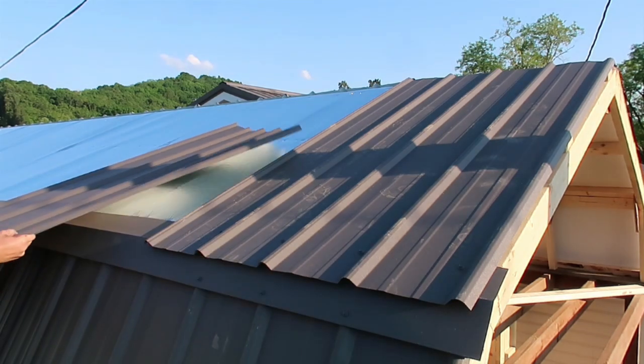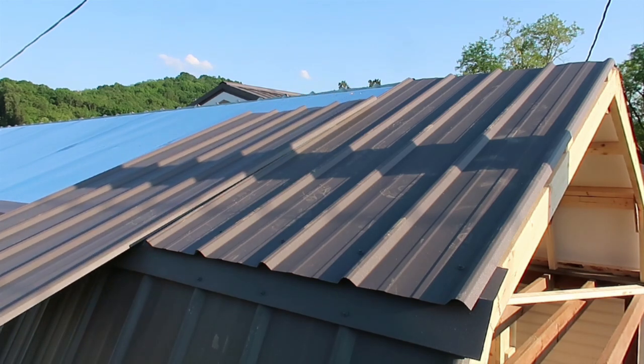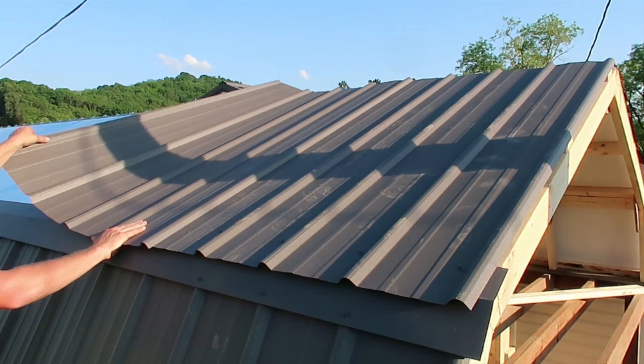To learn more about how I installed a metal roof, click the link in the description to watch the video series I did on the metal house roof install.